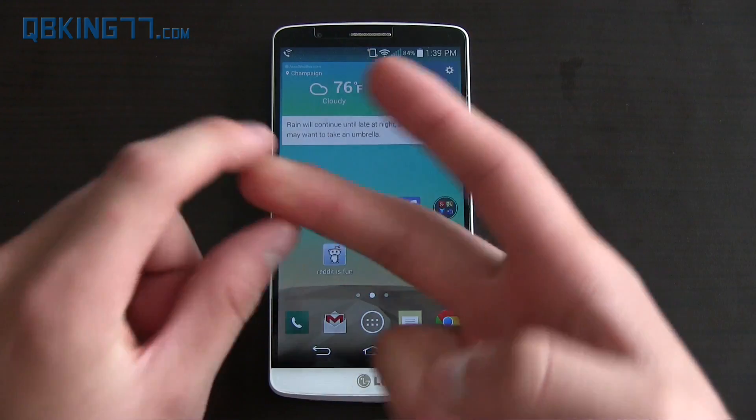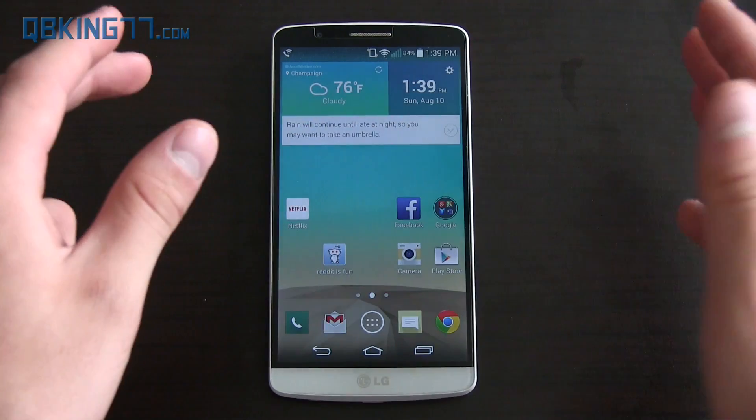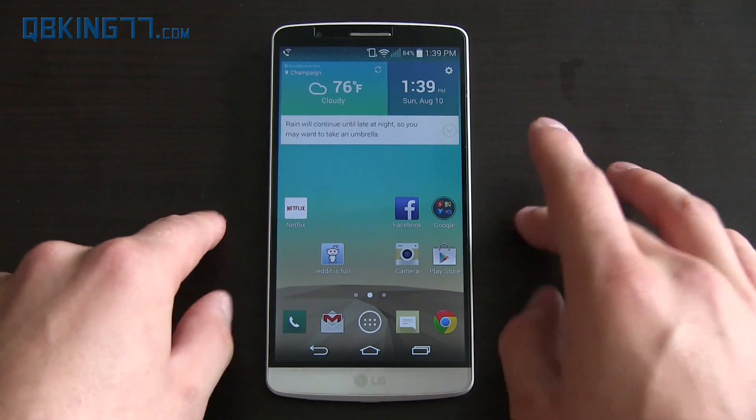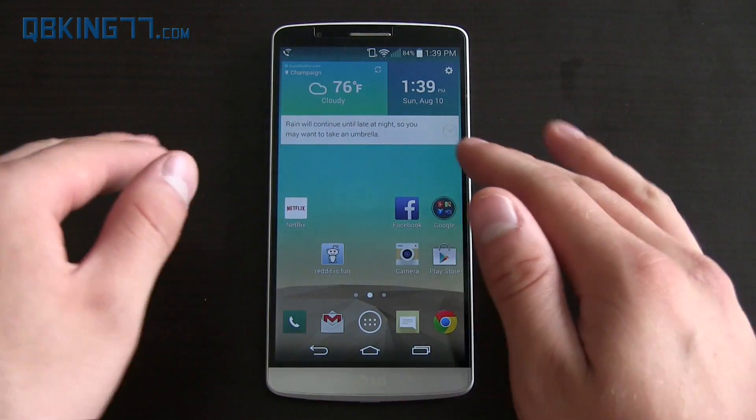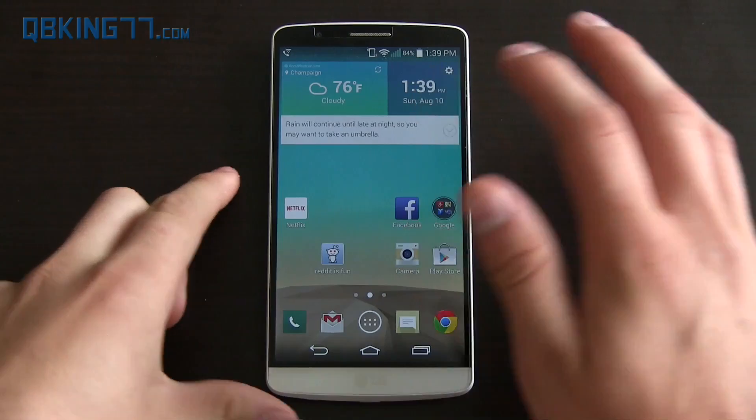Verizon users need to use a different program — I will link to that in the description. Every LG G3 variant but Sprint and Verizon, this will work on. It's called Purple Drake. Huge shout out to all the developers that worked on it — I know they put a lot of effort into it.